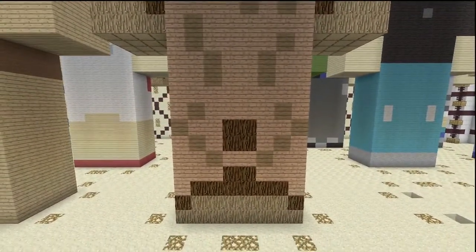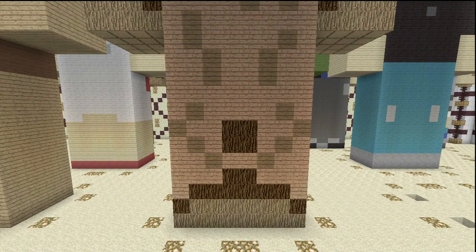So, the front of the legs. The majority of him, like I said, is made of wood — you're going to need a lot of wood for this guy. The front of the pants is jungle wood, speckled about with spruce wood. The bottom of his feet is oak wood, and the detailing, the kind of outline, is in spruce wood.